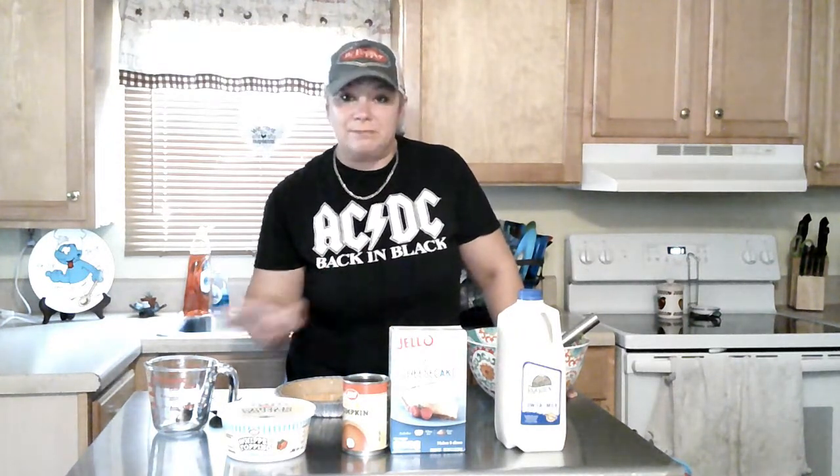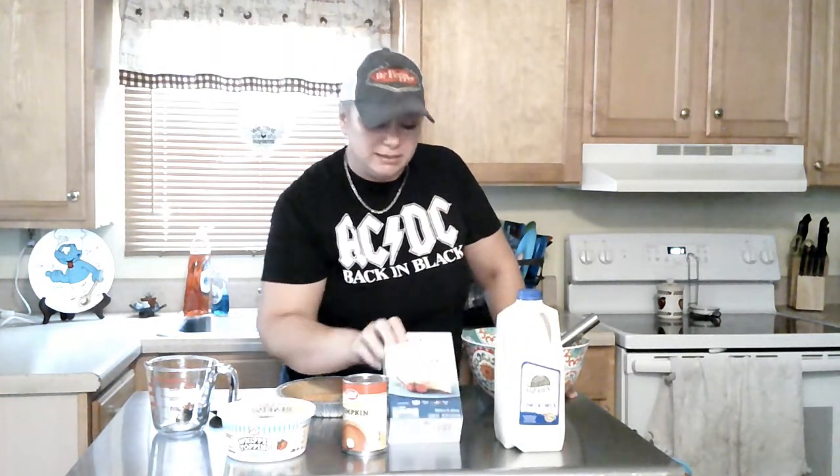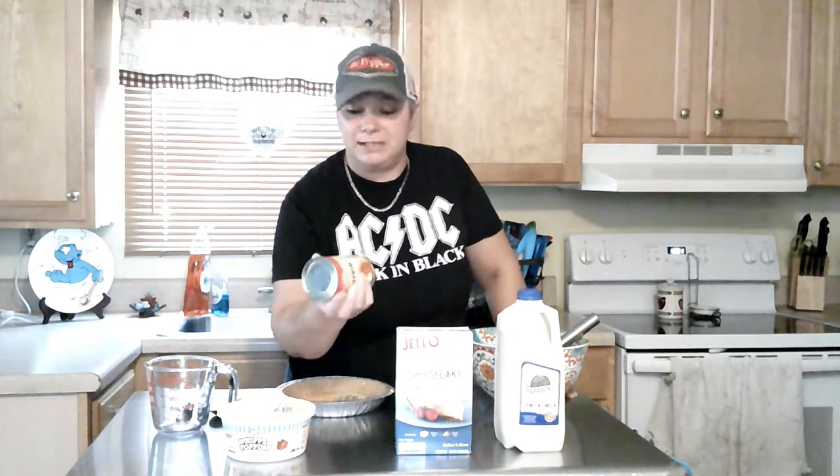Now, the stuff we're going to need today is milk, this box of Jell-O classic cheesecake no-bake, and a can of pumpkin. Don't slam the door. This is your pumpkin in a can. Now, you can get the regular pumpkin, which I did, or you can get the kind that is ready to mix with milk — the kind that is ready for pies.